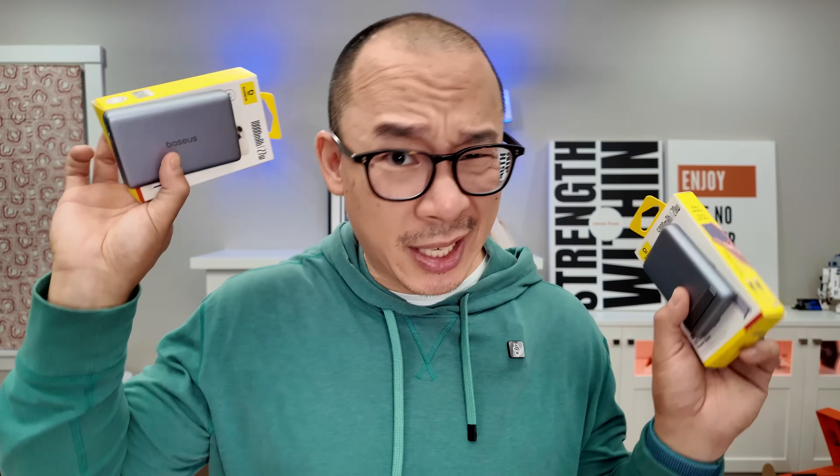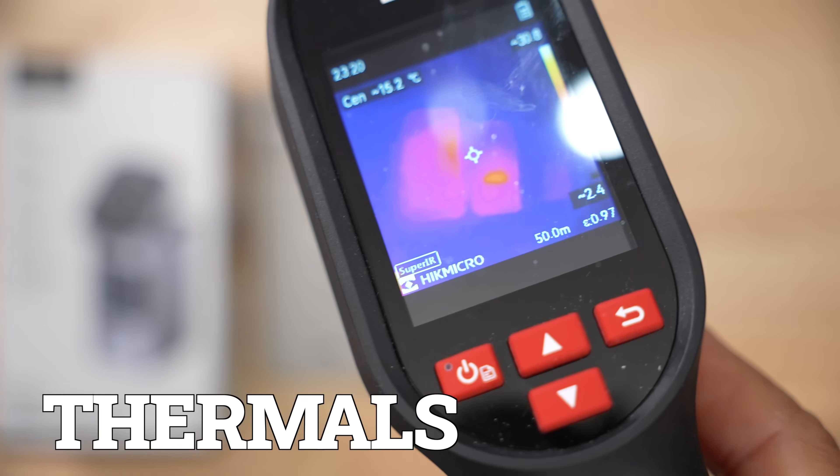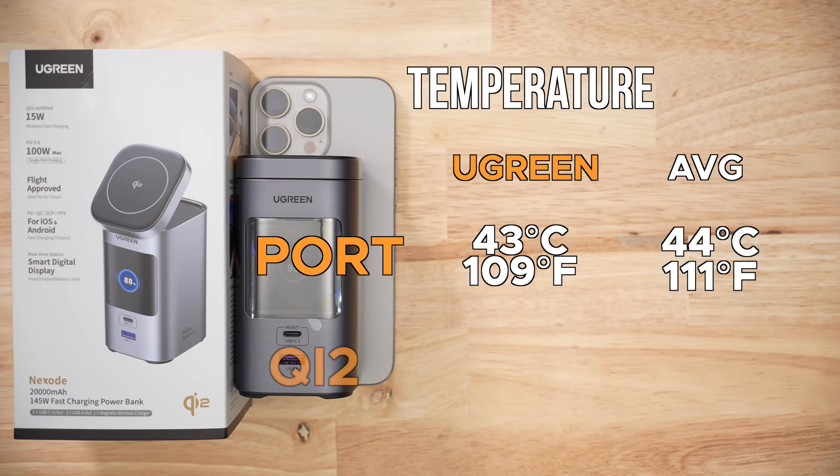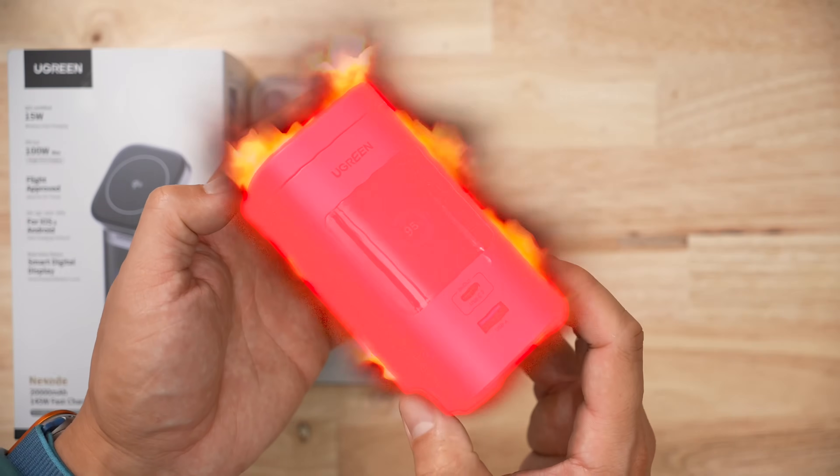When it comes to thermals, during the discharge testing it reached 43 degrees, and with the Qi2 discharge test it reached 60 degrees. Those are all above-average values, so this thing runs hot.